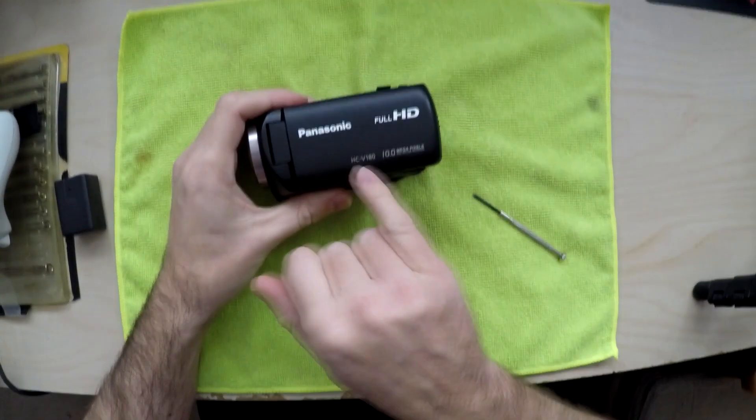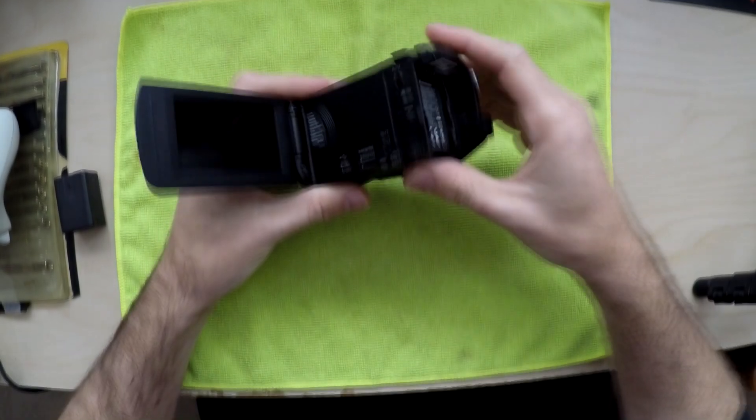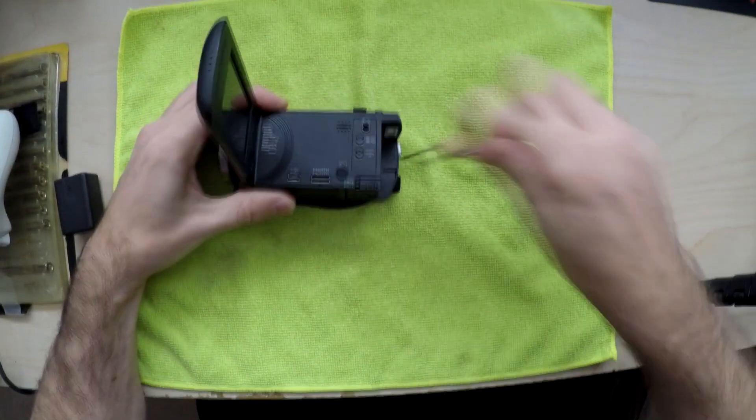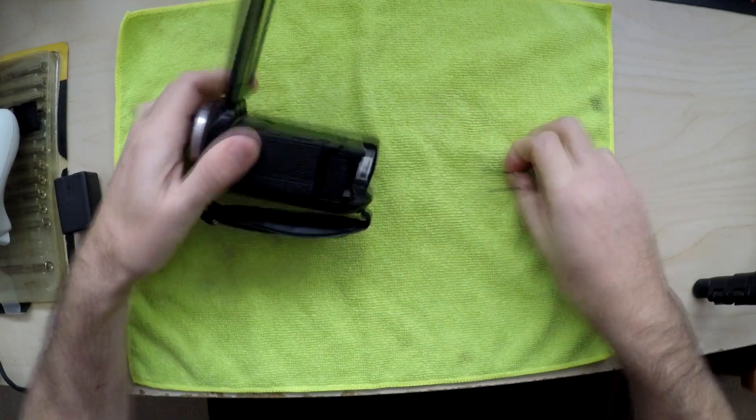Hey guys, here's how to take a V180 out or put the infrared filter back in. Here we go, should be pretty simple.